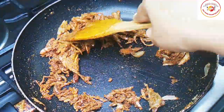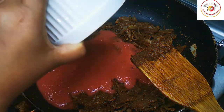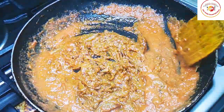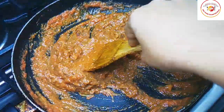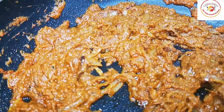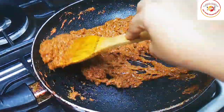Fry it until the raw smell goes off. Once the masalas are fried enough, add two medium-size tomatoes pureed. Mix well — I've blended the tomatoes and added the puree here. Cook until it combines together and the oil gets separated from the masala. When the masala is done, you can see it becomes non-sticky — that means the dry masala is ready for the next step.